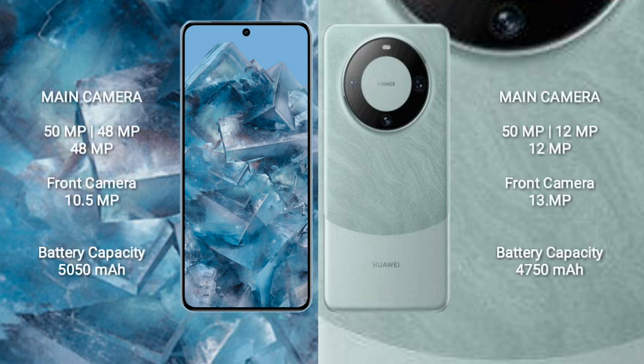Google Pixel 8 Pro features a rear triple camera setup: 50MP plus 48MP plus 48MP, and a front camera of 10.5MP.